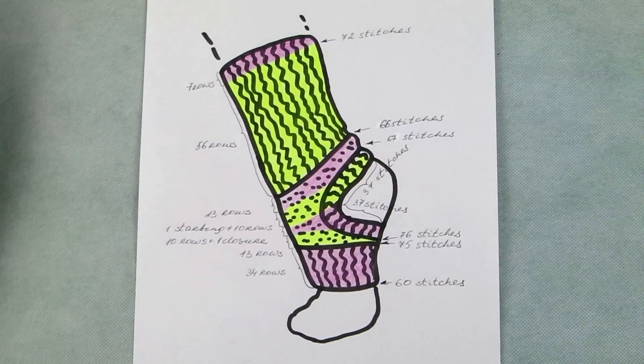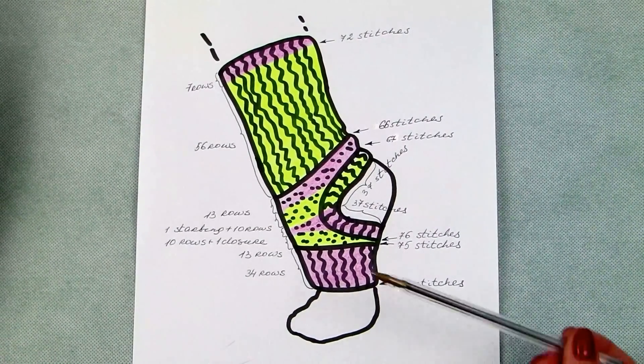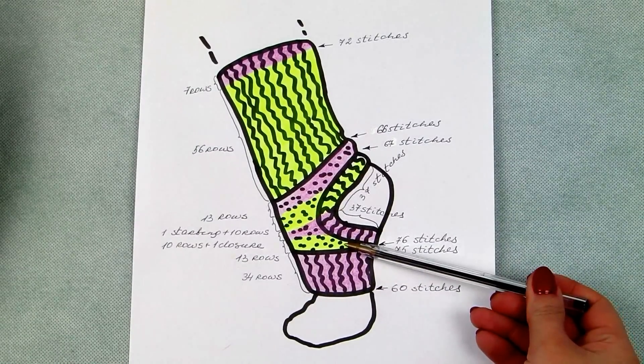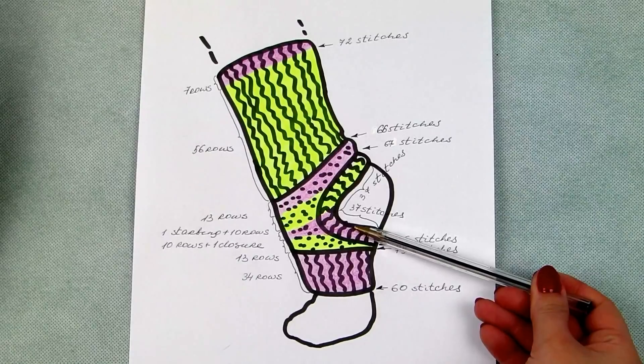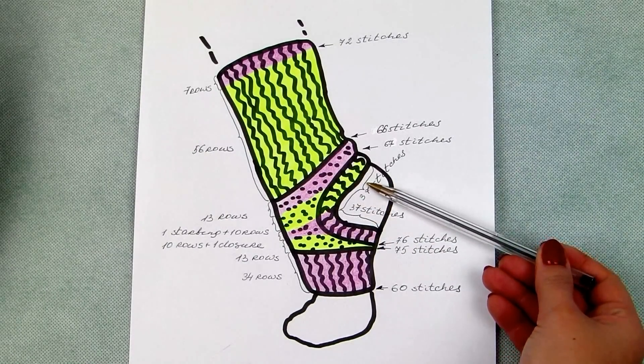There are quite a lot of calculations involved in increases and decreases of the pattern, but bear with me — I will give you visual instructions to guide you through. You can also download them in the link under the video. You can find extensive details on how to decide on the amount of initial stitches in the perfect sock video on my channel.